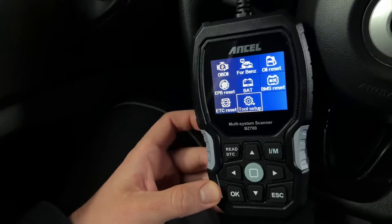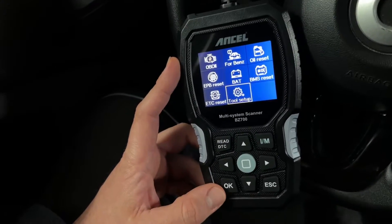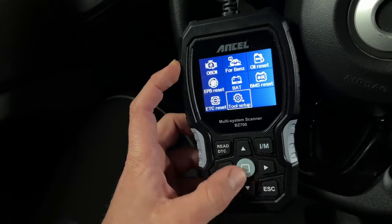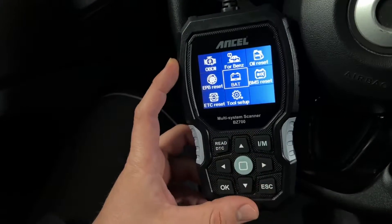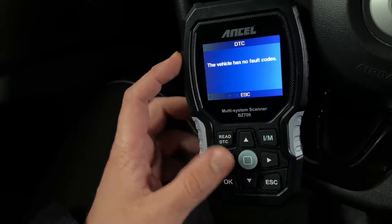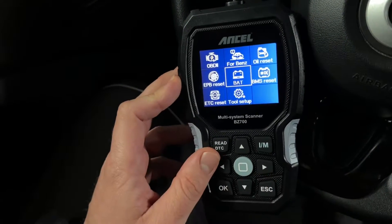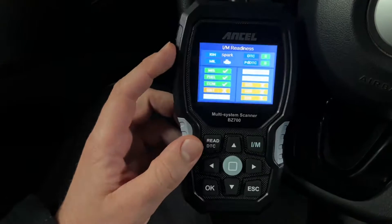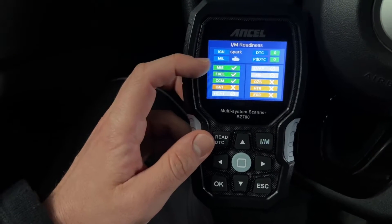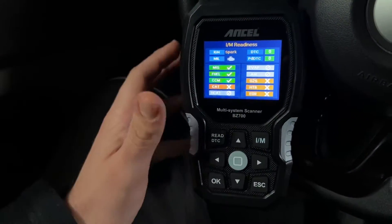We want to keep driving our vans as long as we can. There are a few things our vans will require to maintain longevity — changing oil, replacing electric brake pads, and throttle relearn tasks. One thing that does the most to ensure our car runs smoothly is taking care of the battery. The BZ700 registers and checks the battery voltage to ensure our car doesn't break down on the road.